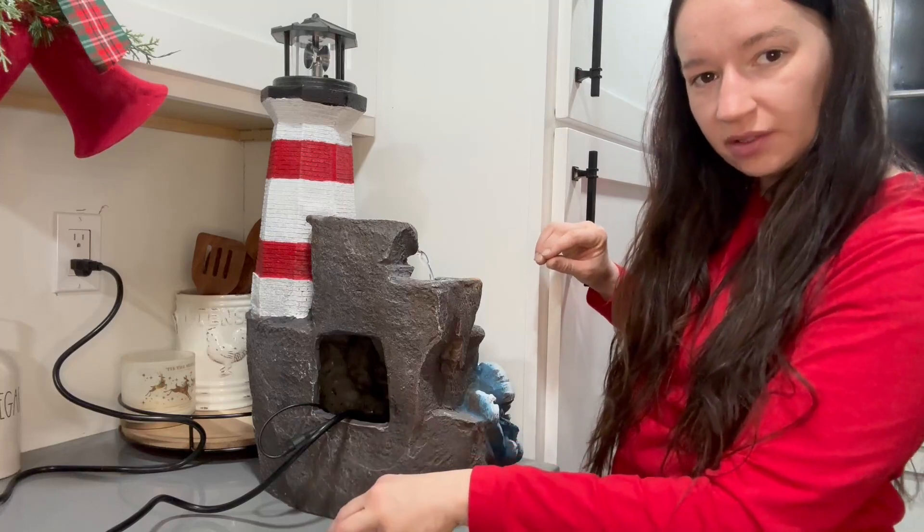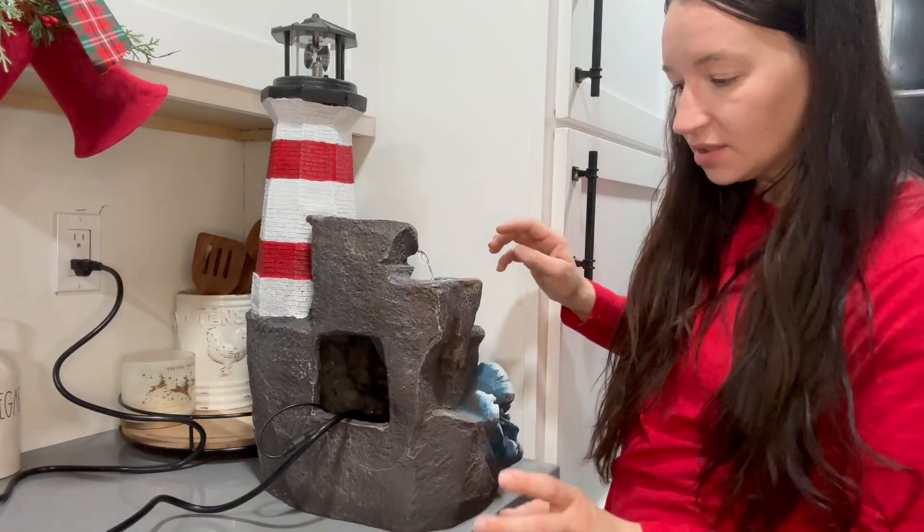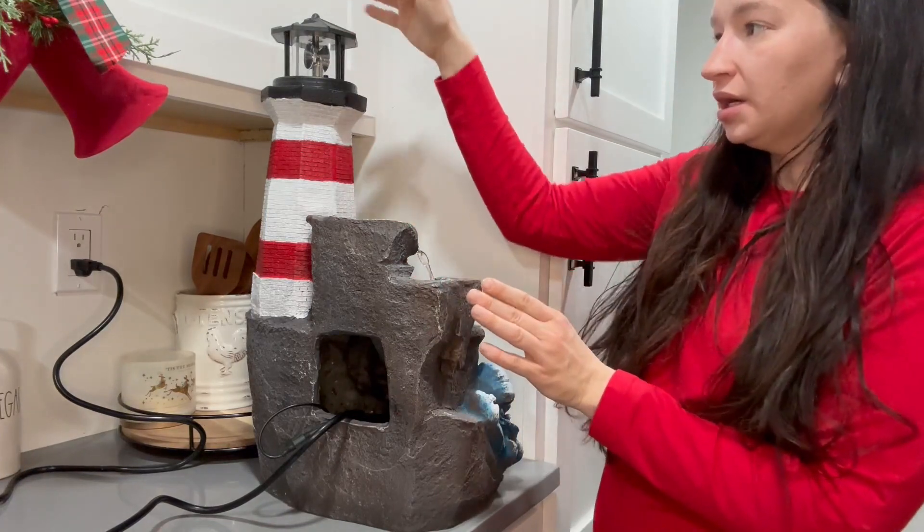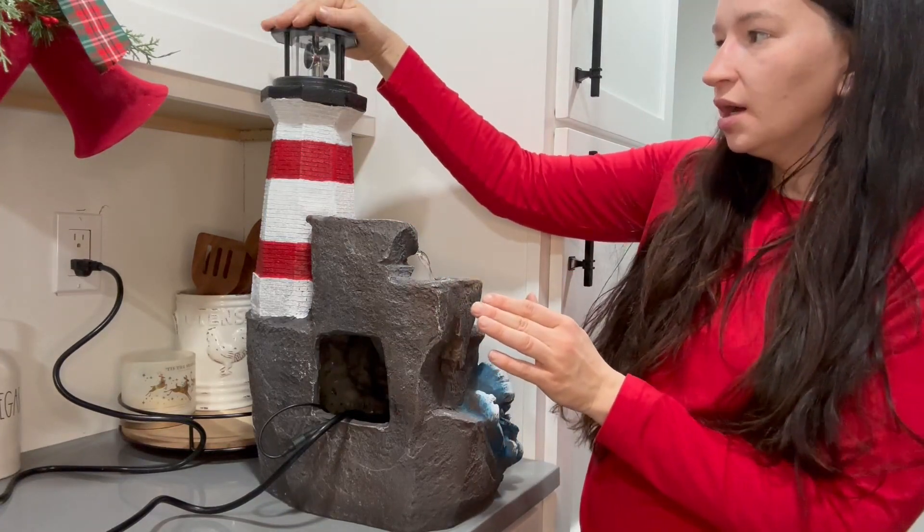It has little suction cups to suction it right down. That's all you have to do, and as soon as you plug it in it will start working.